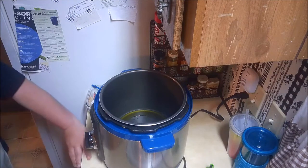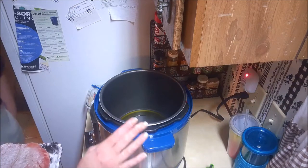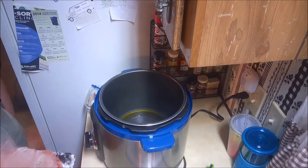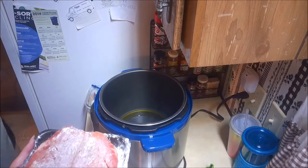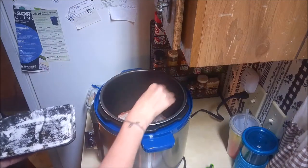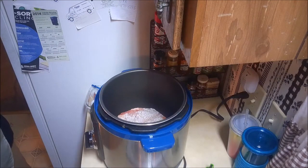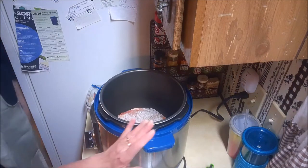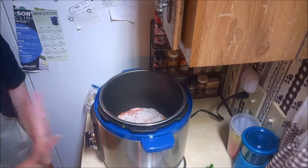I've already salted, peppered, and floured our beef roast and I'm just going to put this in here to start browning. This is what I like best about using the pressure cooker because I can do all the browning in here as well, instead of getting my stove dirty too. It just all goes in here and it'll probably take a couple minutes.